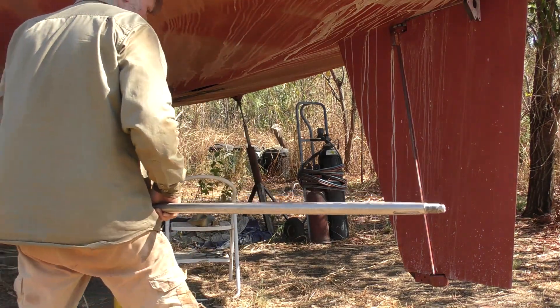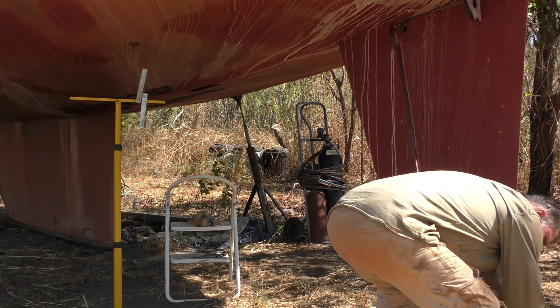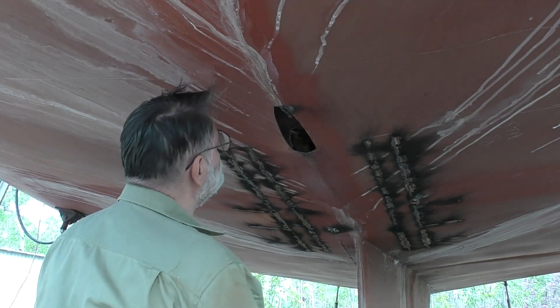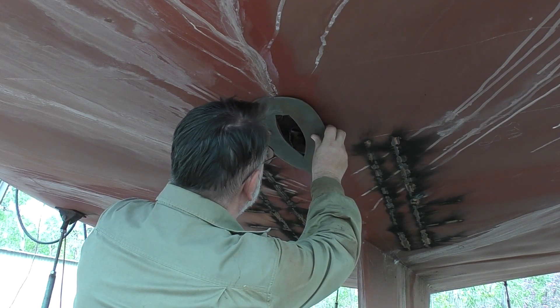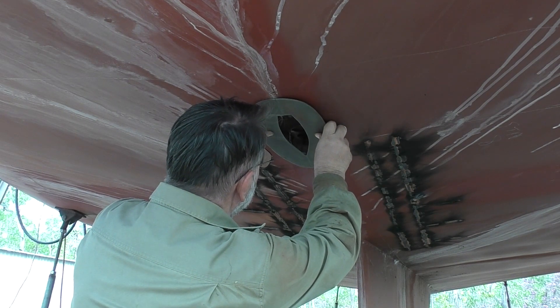So in preparation for getting this work done today, the first thing I had to do was remove the prop tube and the prop shaft. I wanted to fit the plates up around that opening, mark around them so as I could clean the paint away. When I come to weld these plates, even tack them in place, I want to make sure that the surface is nice and clean, fresh steel with no contamination.